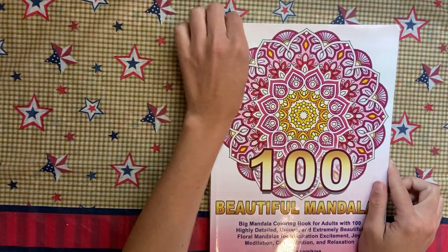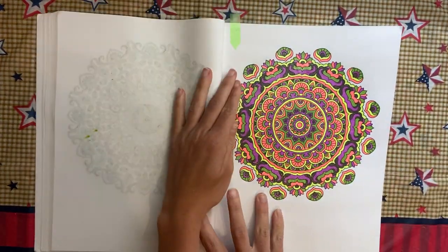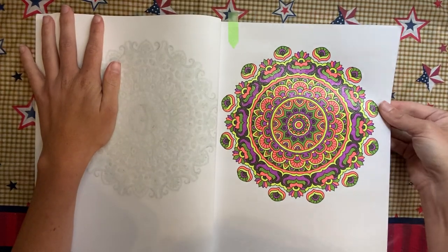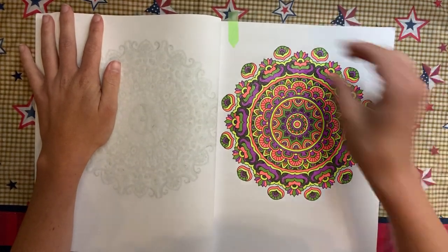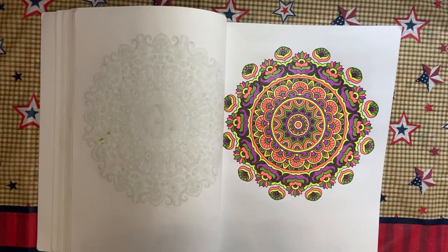100 Beautiful Mandalas by Camellia Angelkova — I'm going in order, and the next one I did was this one, all glitter gel pen like I do for most of these. Someone told me this one actually looks very Halloween.